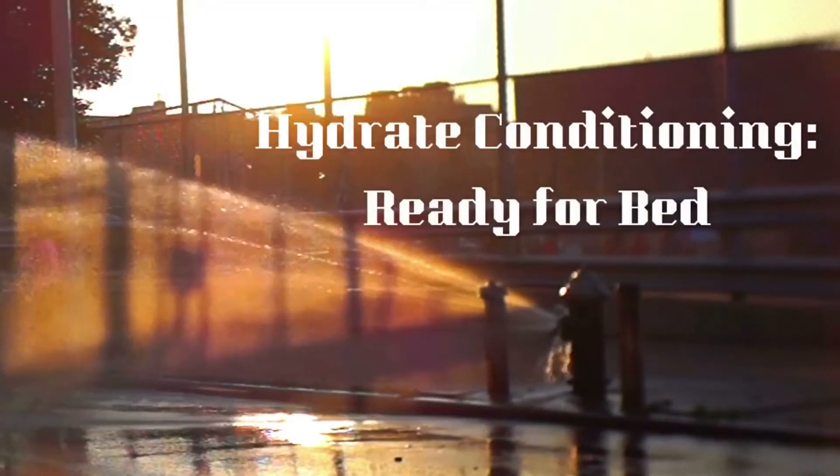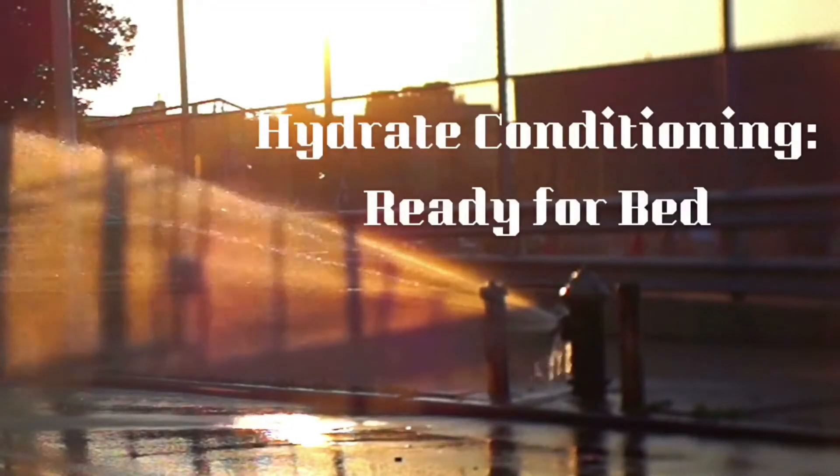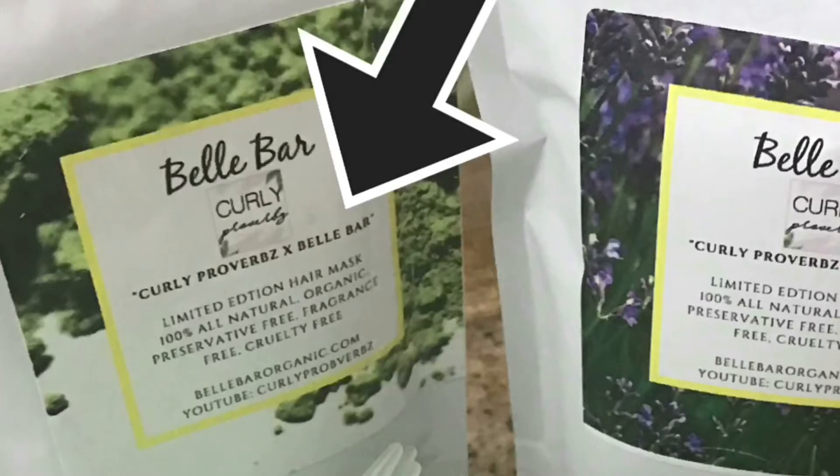Hey, welcome back to the channel. I'm going to be doing my hydrating, conditioning, ready-for-bed routine. I did change it up a little bit — I'm going to be using the Curly Proverbs line, which is being featured by Bell Bar.